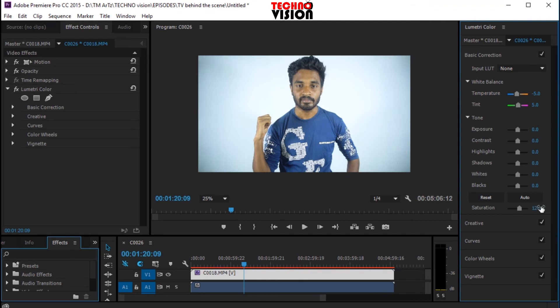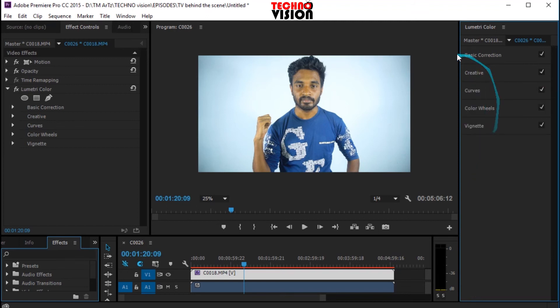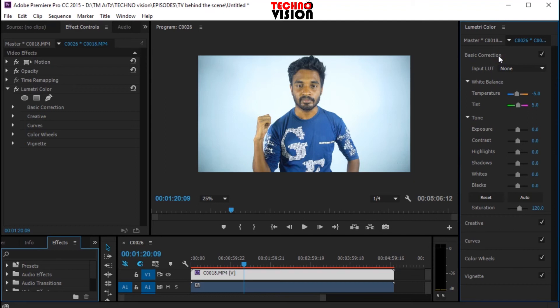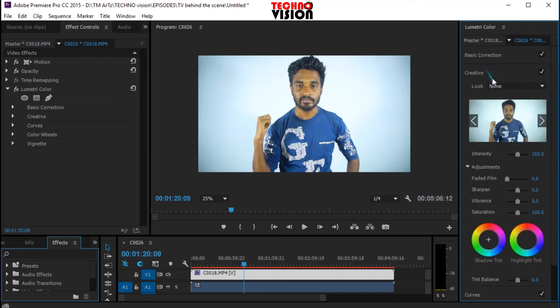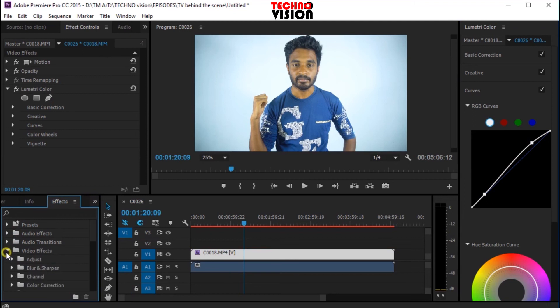You can use the basic setup product. You can use the saturation. You can adjust and edit the video. You can use the white background or the green screen.